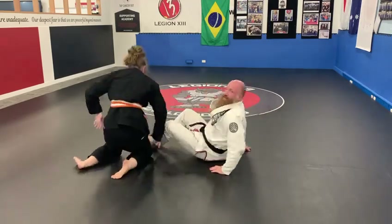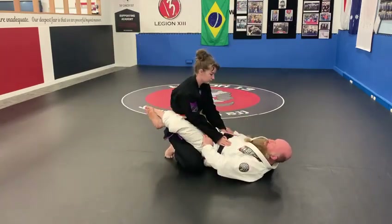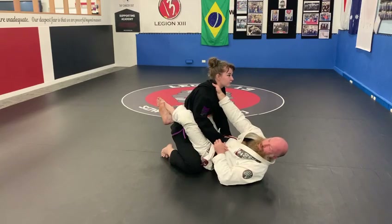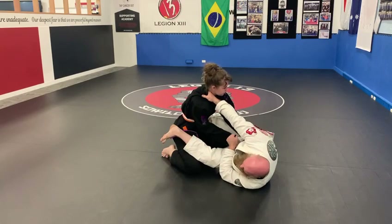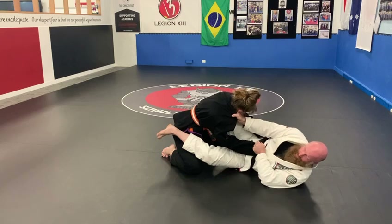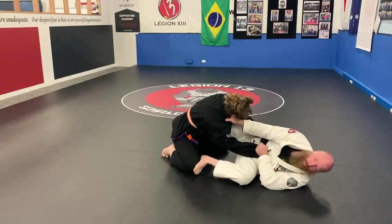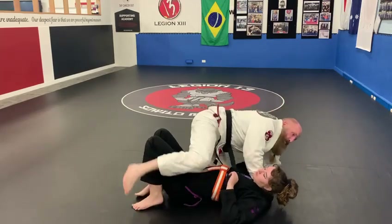Just another variation of that. It's going to be the same setup — swimming through, pulling her down, collar grip, she postures back up. I get the sleeve. I'm going to hip escape out but a bit further this time, pull her forward like before, and load the knee. My foot is going to push into her knee this time, and I'm going to scissor my far leg toward the camera and come up — chokes, armbars, whatever.